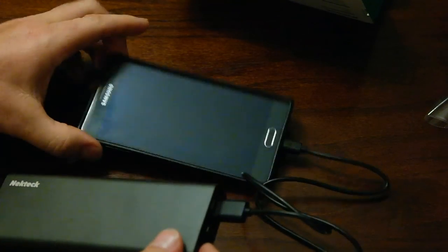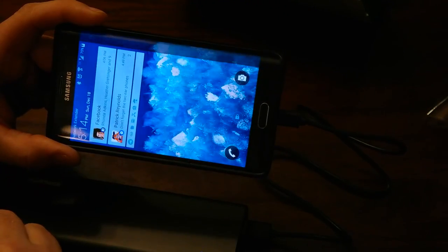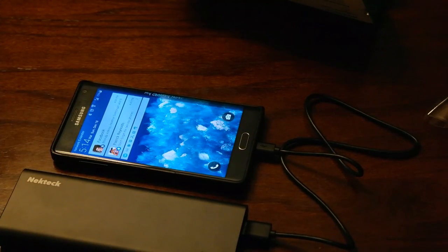We're plugged up. Power on — and it says fast charger connected. So that's how you can tell that the Qualcomm actually works: smart charging phone, fast charging battery.